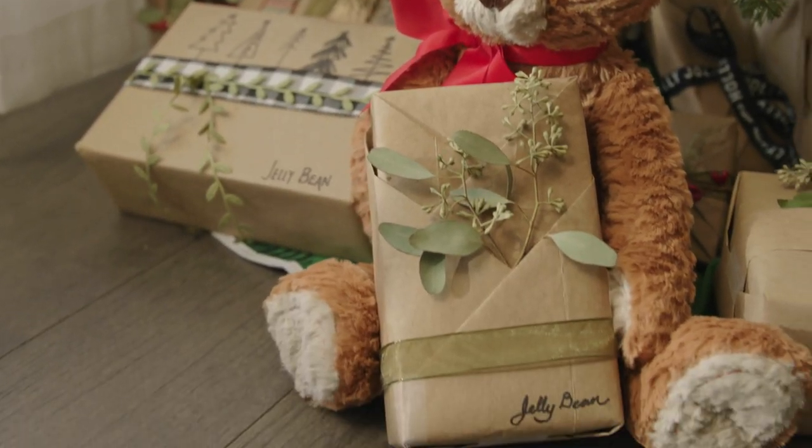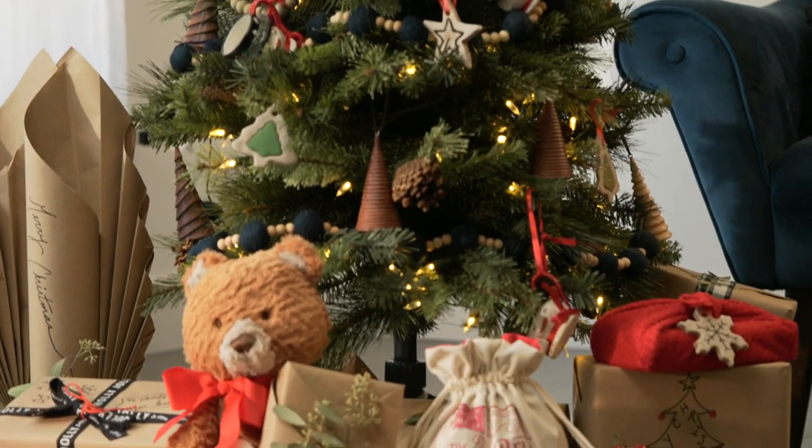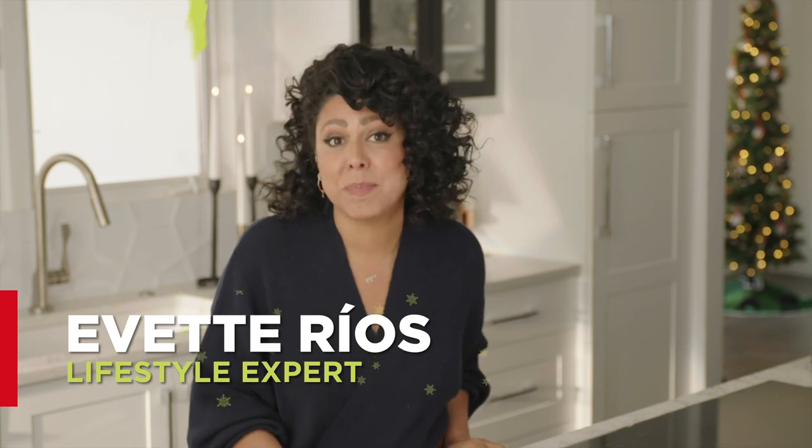This holiday season, why don't we switch up the way we wrap our gifts? I'm going to show you guys a couple of ideas that are fun, easy, eco-friendly, and you can personalize them to make your gifts extra special.